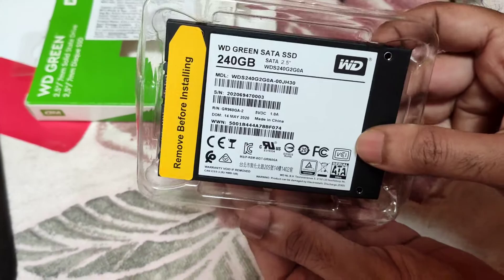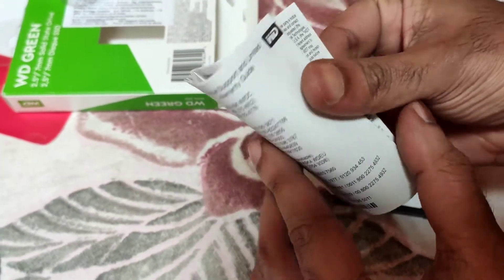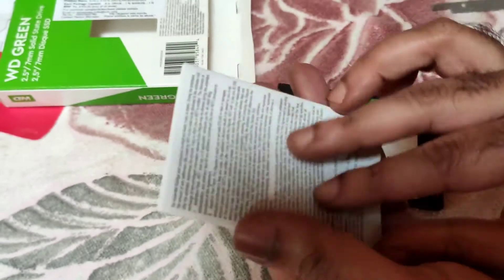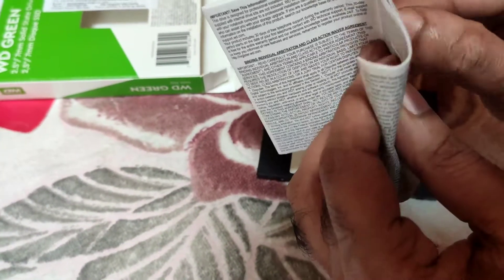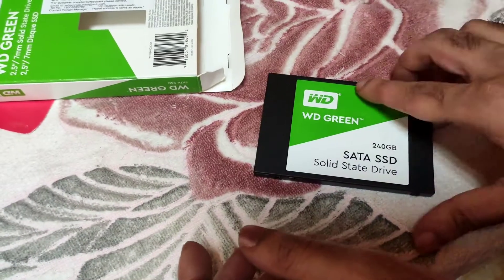Let's see what we have inside. Here we have a plastic casing. Here is the instruction manual that came along with the product — nothing much here, just service and warranty details.